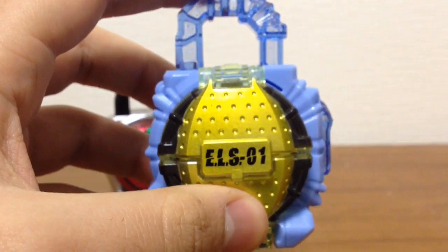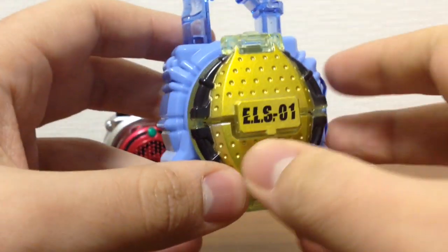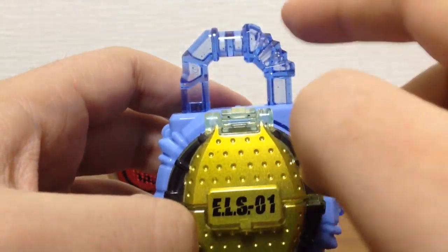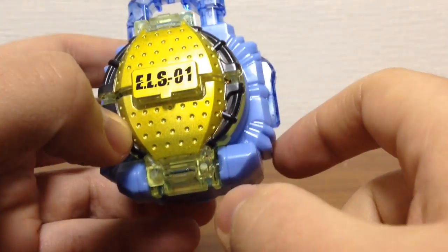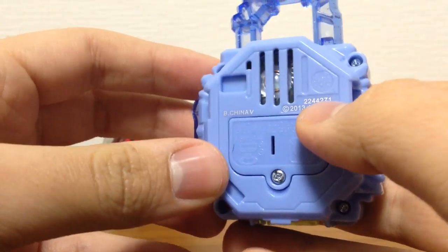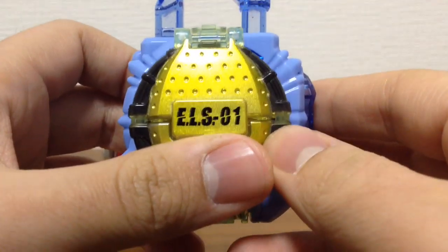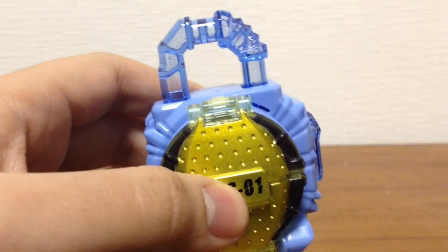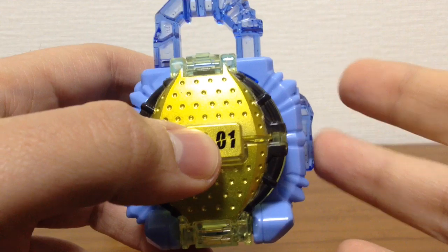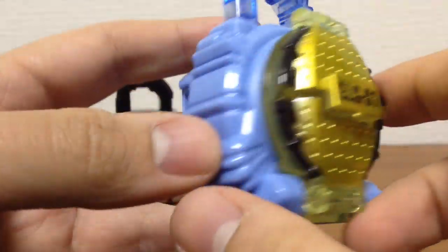Now for the one that requires the most explanation: the Energy Lock Seed. In the deluxe version they work very differently from this one. On the deluxe version, everything — the tip and the button — is made of clear see-through plastic. But since this is a cheaper version, they opted for this weird blue plastic that I don't really like. I don't understand why they used this, because I have the Gashapon Gaia Memories back home and they are all with clear plastic. Especially since in other parts of this lock seed it is clear plastic.